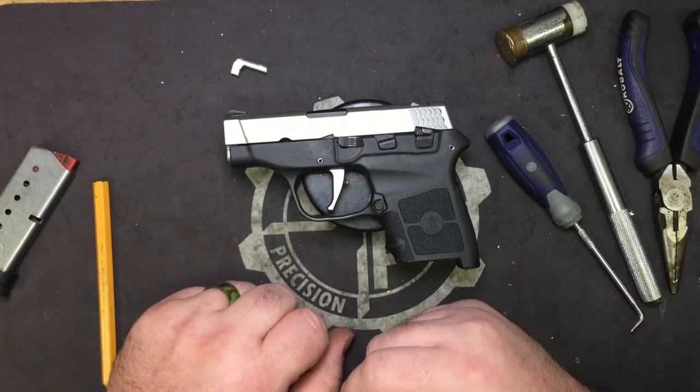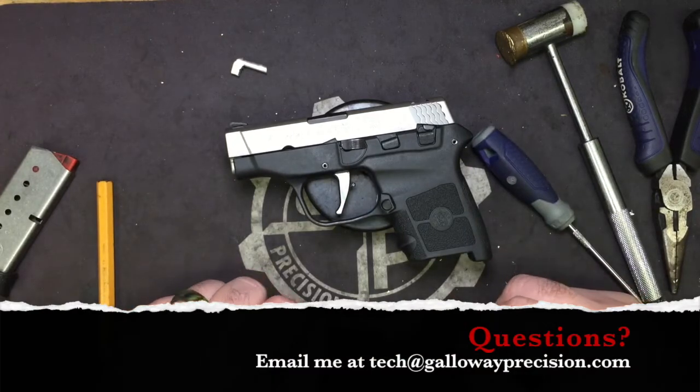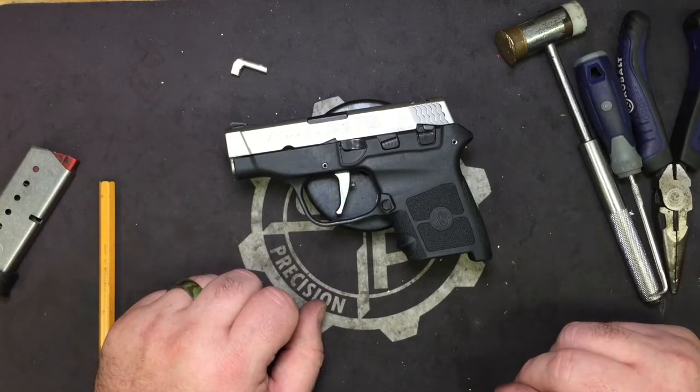Alright, so that's going to be it for this video. If you've got any questions feel free to email me at tech — that's Tango Echo Charlie Hotel — at GallowayPrecision.com.